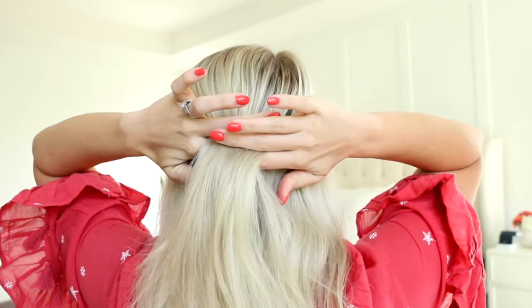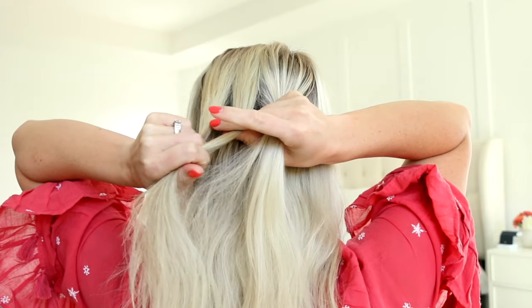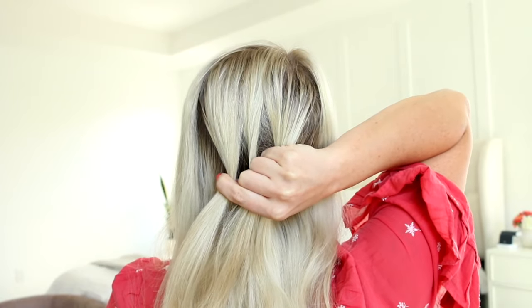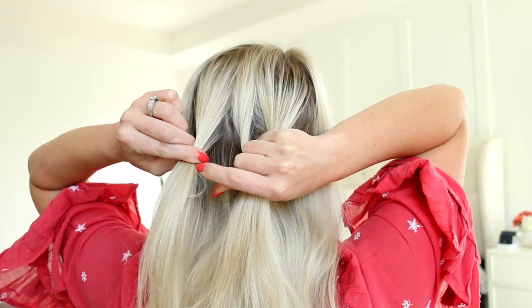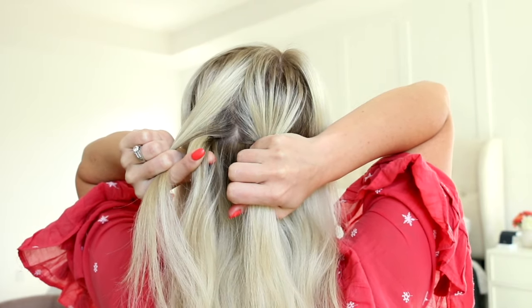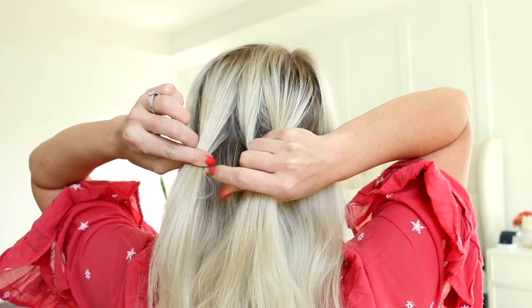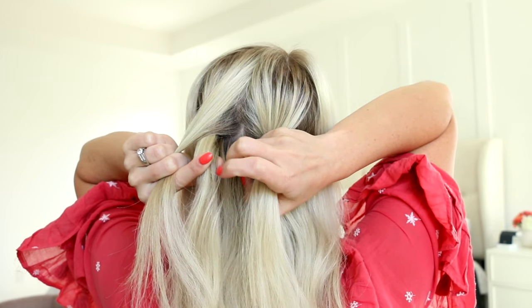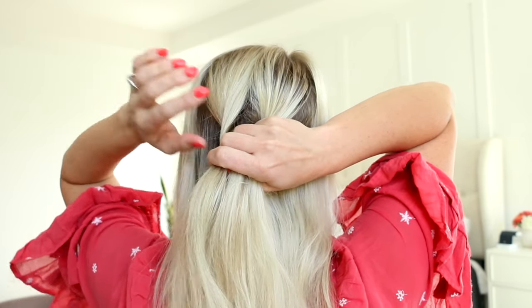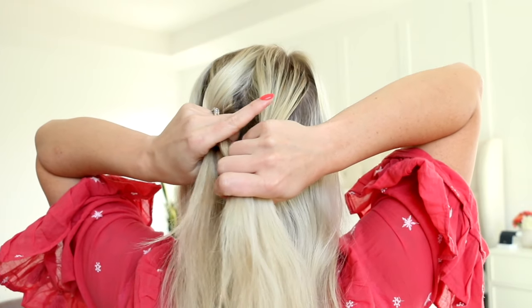You're going to take a section from the crown of your head and split it into three equal sections. The fingering here is really important, so I'm going to go super slow on these first few stitches. I'm holding all three pieces in my right hand — my index finger and thumb are holding the left strand, my middle finger is holding the middle strand, and the last couple of fingers are holding the right section. Once you have that down, you're going to use your left hand and braid the left section under the middle section. This is what makes the Dutch braid. I grab the left section with my index finger and thumb, then use my middle finger to grab that middle section and rotate my wrist. Then I curl my pinky finger over the left section, my middle finger over the middle section, and my index finger and thumb hold on to the right section.